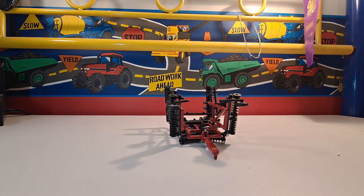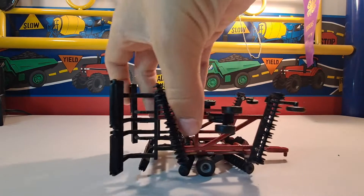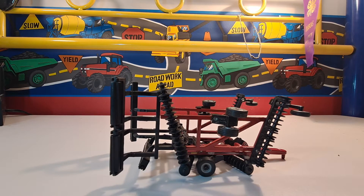They run around 15 to 20 bucks on eBay. I got this one from a buddy of mine — we traded equipment and this was in the deal.